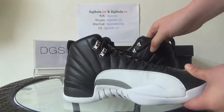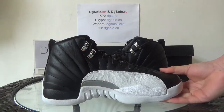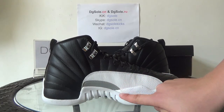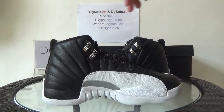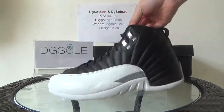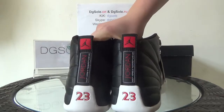Now look at this side — same as the front side, but there's no Jumpman logo on this side. You can have a look at it. Now let's turn to the back and look at the back.